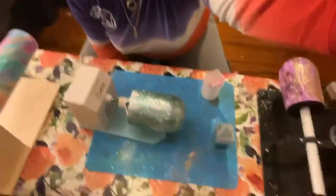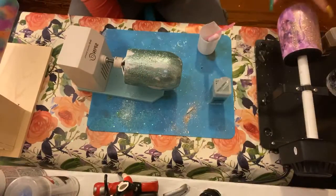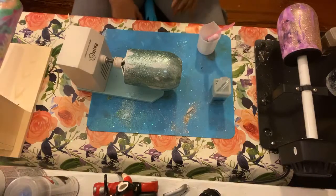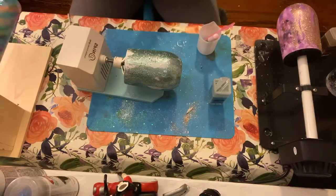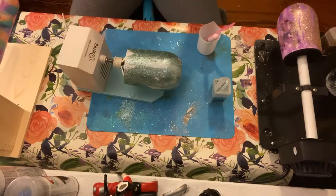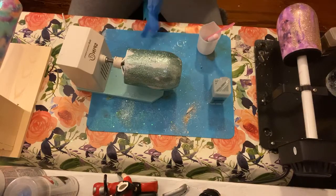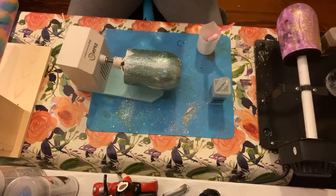The first wine tumbler is going to be mint green and the second tumbler is going to be rose gold. Always, every time you do epoxy, make sure you wear your mask. You also need nitrile gloves — it's a very specific glove that you use so the epoxy doesn't seep through.